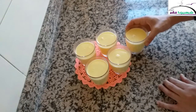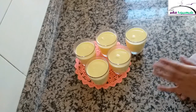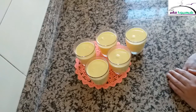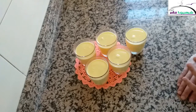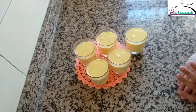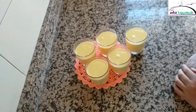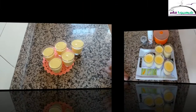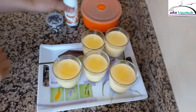Now, during this time, we will prepare the molds. I need to prepare a bain-marie — I'll place the molds in water and leave them for about half an hour. I'll leave them to set for an hour so they firm up properly.